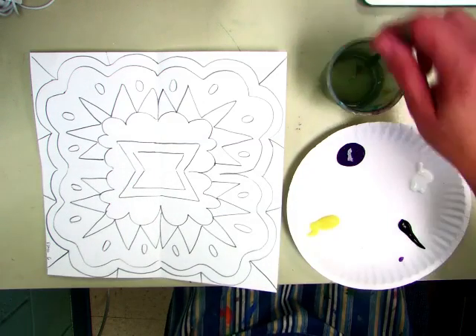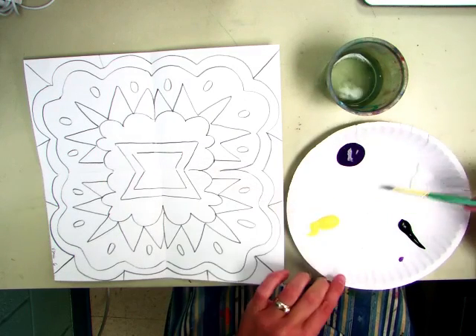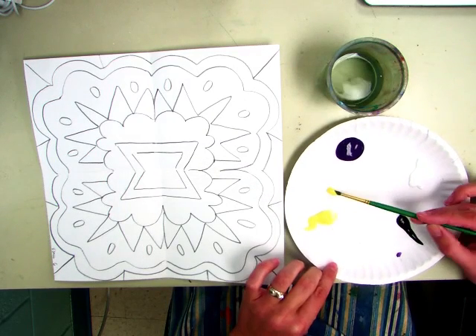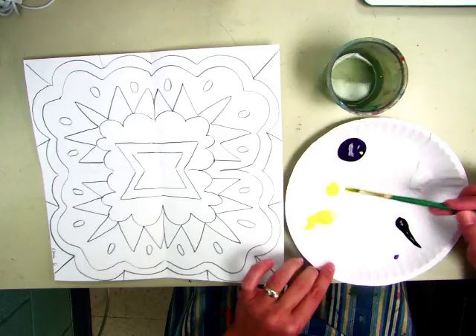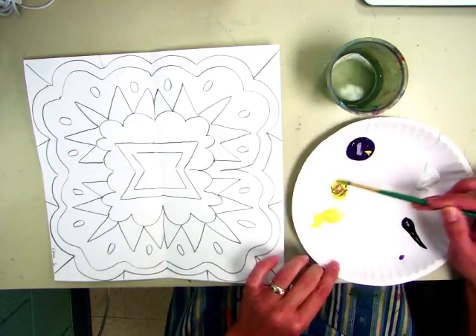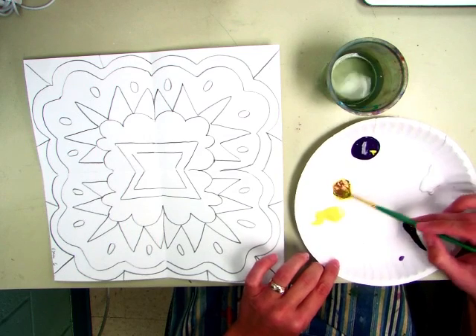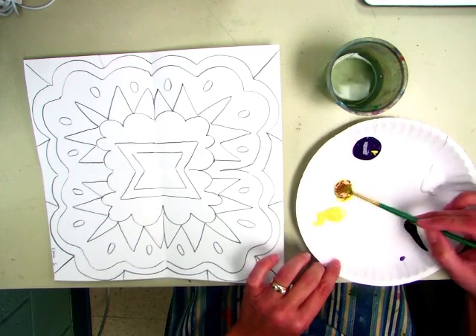You're going to mix your very own colors today. I want you to play around with making things darker and lighter just by using the complements at first. So if I wanted to make a dark yellow, I'd scoop some over here, take a touch of purple, mix it in very slowly, and you can see that I'm making almost like a mustard color on my plate. Then you're going to use that paint in your composition.